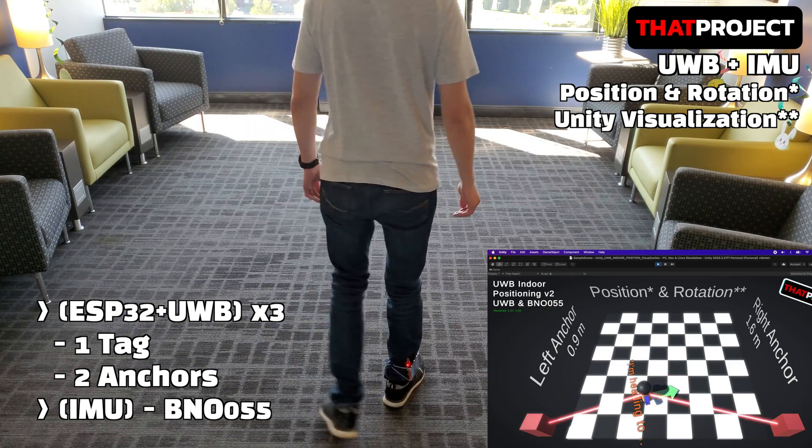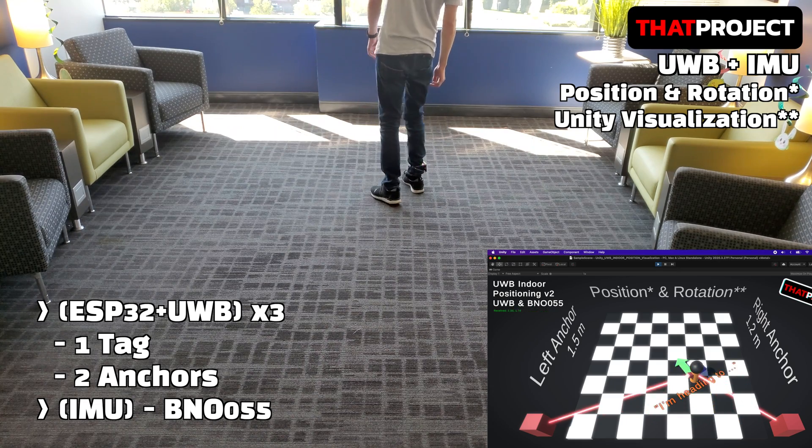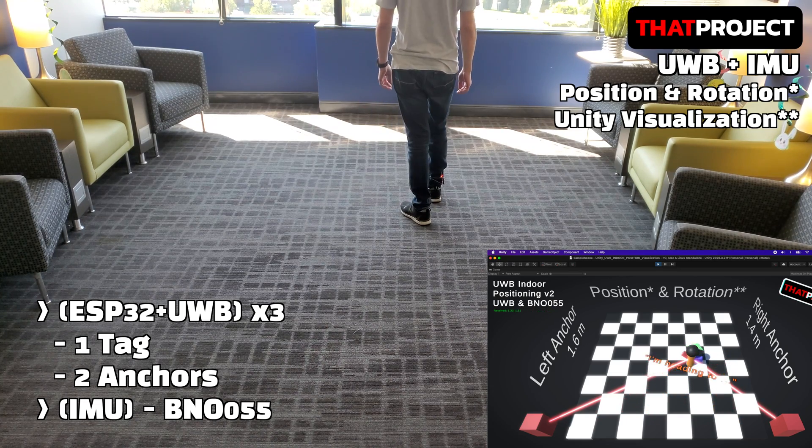That is the IMU sensor. IMU, Inertial Measurement Unit, measures orientation, velocity, and gravitational forces by combining an accelerometer, gyroscope, and magnetometer into one.